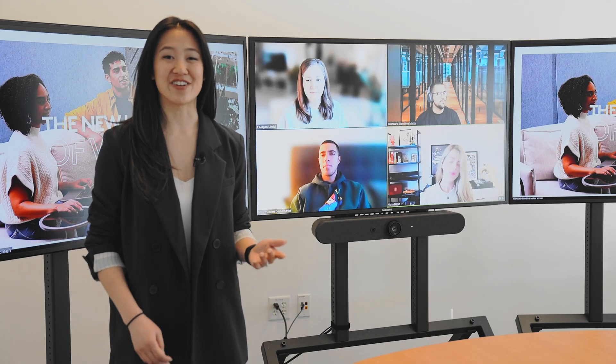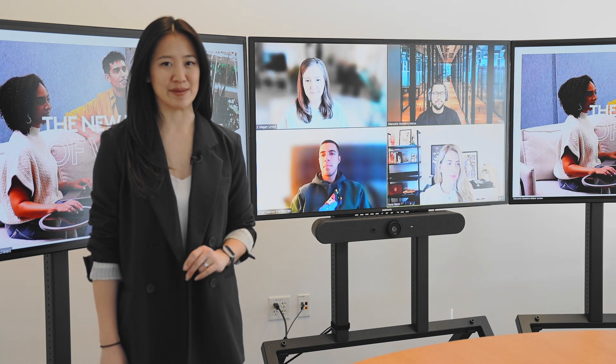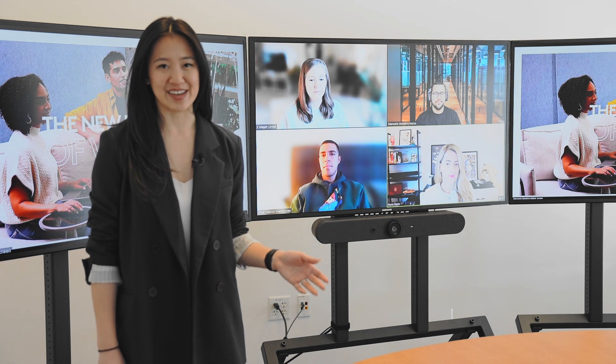Hi, everyone. I'm Sarah Shia, Director of Alliance and Go-To-Market at Logitech. I'm here to show you a really cool demo of Zoom Rooms running on Logitech Rally Bar, Rally Bar Mini, or Roommate.